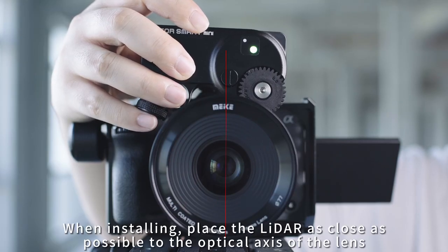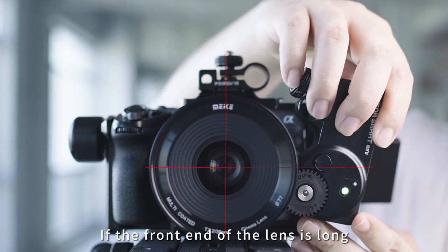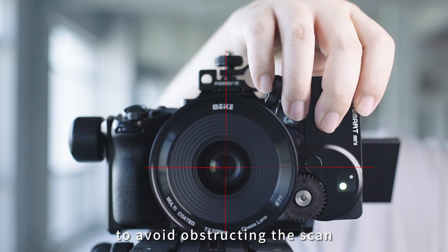When installing, place the lidar as close as possible to the optical axis of the lens. If the front end of the lens is long, adjust the position of the motor properly to avoid obstructing the scan.